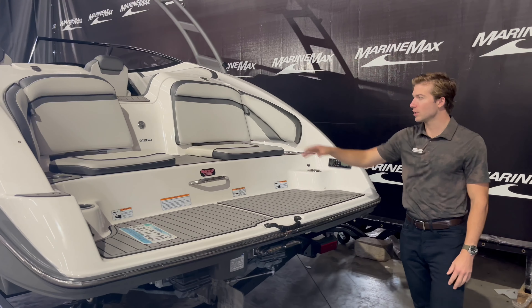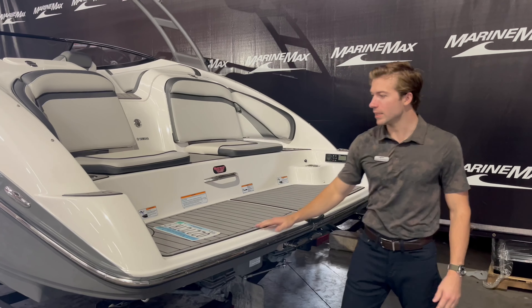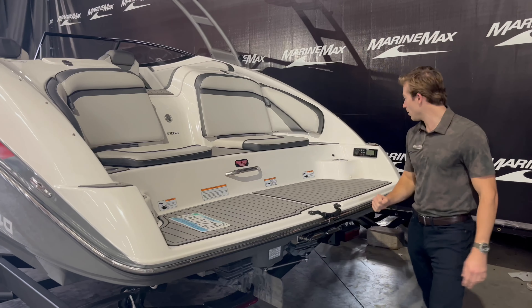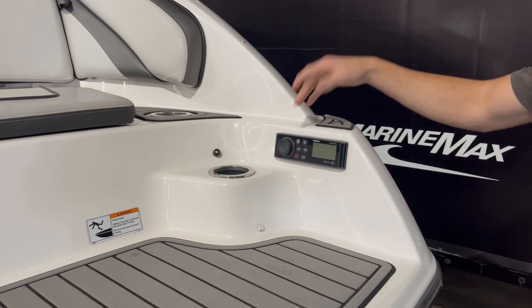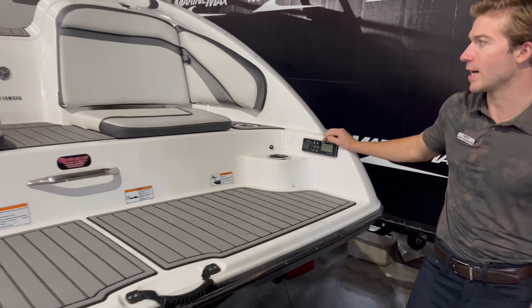You have some nice transom seats — good space to sit out and enjoy the water. A couple cup holders on each side. It does have a table mount right here, and you'll also see a Fusion audio system. From the transom you can control the volume, switch songs, and connect to the audio system from right here, which is nice.